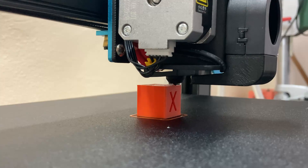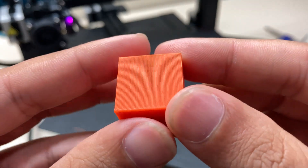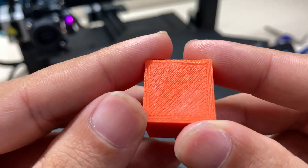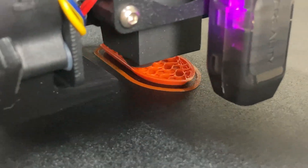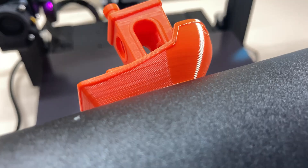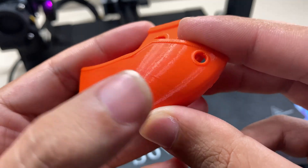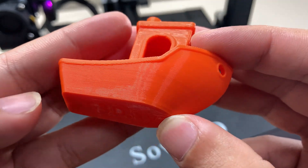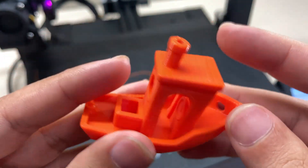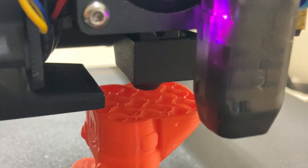The second calibration cube looks really good — it's a perfect print. This was printed at 0.16mm layer height and I can barely see the layers. I also printed this 3D Benchy at 0.2mm layer height — and look at that quality. I haven't done any tuning on the printer; I just opened the box, printed two calibration cubes, and this Benchy is the third print. The cooling, layers, and retraction are all perfect. This print made me really happy.